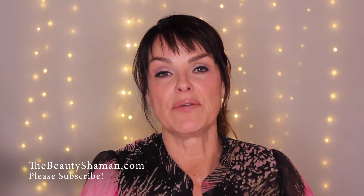Before we get started, please visit my website at thebeautyshaman.com and hit the subscribe button so that I can continue making great content here for you on YouTube. Let's get going — we're going to start with lip liner.